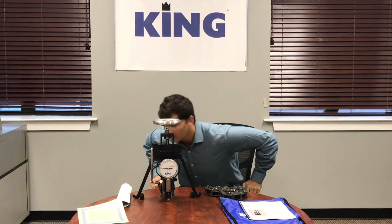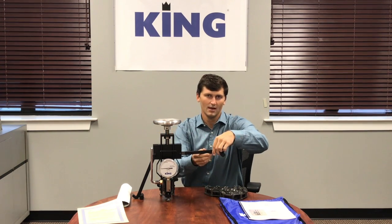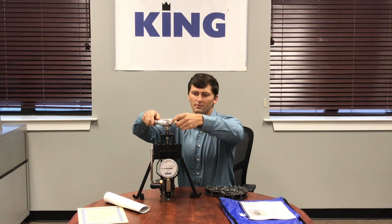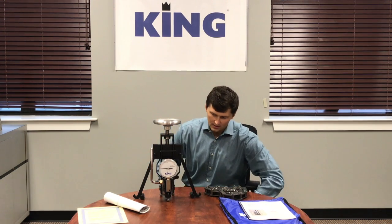Some major components: we have the arms here which will be resting on the side of the pipe, and you will also be attaching the chain to them. Once you have that attached, you will use the hand wheel up at the top to make the chain taut.